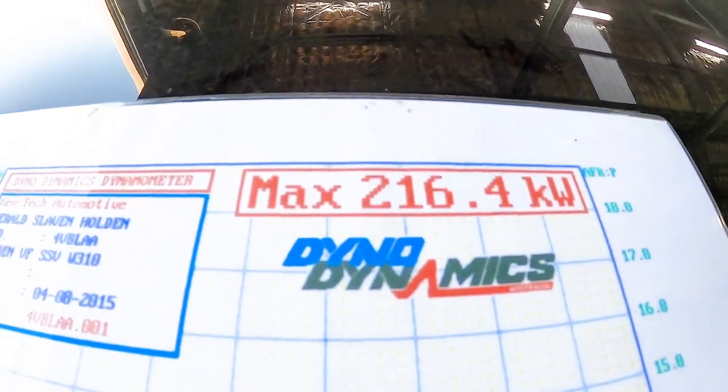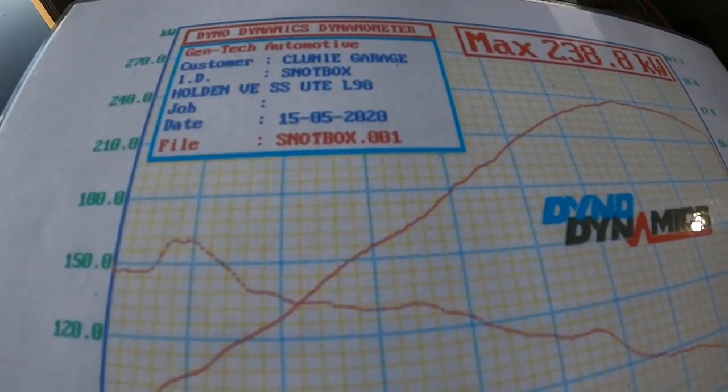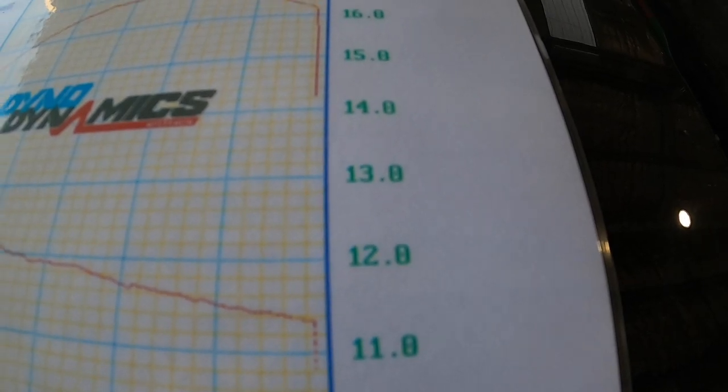We didn't end up doing a baseline power run without any mods, but I've got a benchmark of what Clooney did when it had its L77 6-litre in it with the stock air filter and stock exhaust — that was something in the order of 216 kilowatts at the rear wheels. You could probably expect maybe even a little bit less for this motor given the age of it. So that was our starting point. With the exhaust headers that me and Frankie put on, the exhaust, the OTR, and our race pipes, we put it straight on the dyno and did a baseline run — and that was 238. Look at these air-fuel ratios, they are all over the show, down to nearly 11 at the end of the run. Getting a little bit dangerous there, but that's where we started.